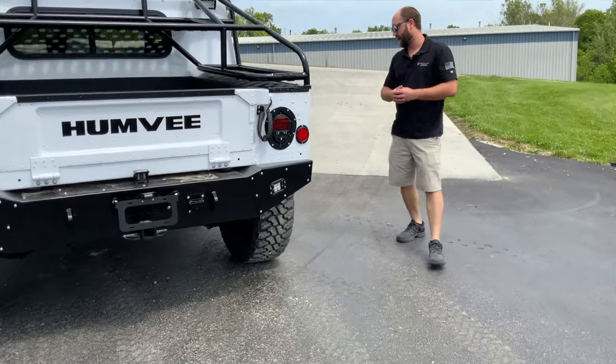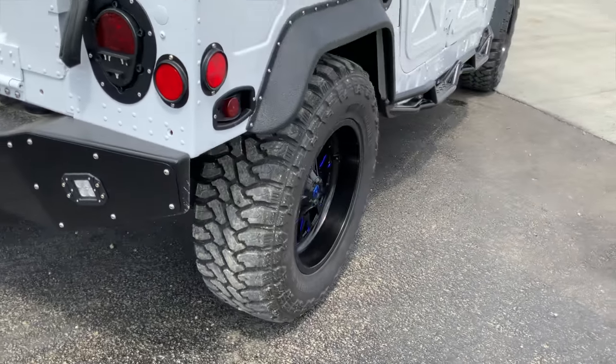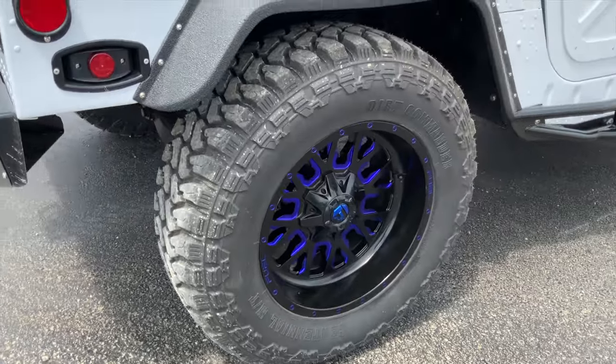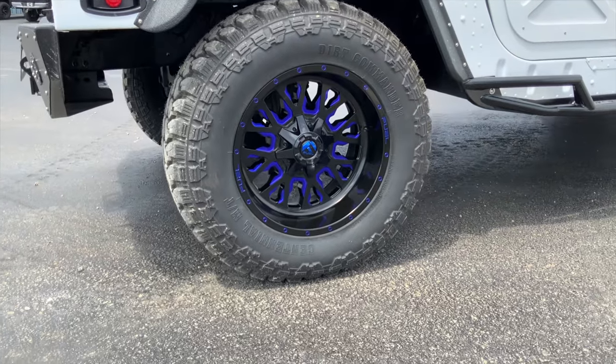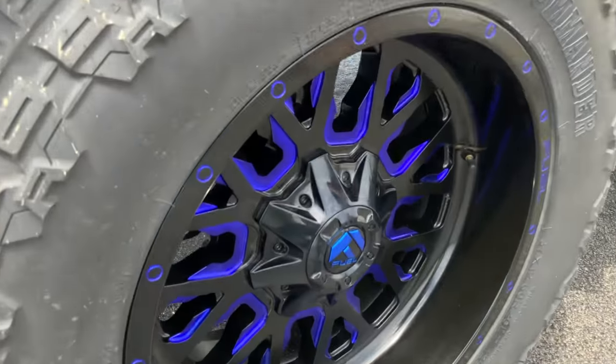We didn't really discuss the wheels and tires yet, but for George we put a 37-1250 Dirt Commander MT tire on an iodized fuel wheel. It's originally black and mill, and then they do the blue iodizing on it — it turned out really awesome.